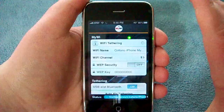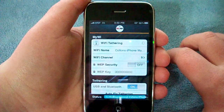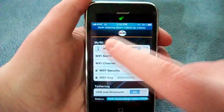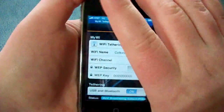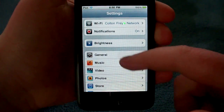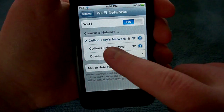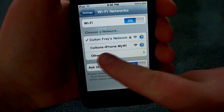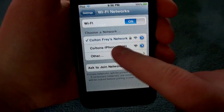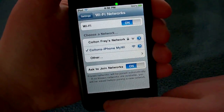It's going to start the tethering. Now it says that it is indeed tethering. So we're going to put that down real quick and grab the iPod Touch. We're going to go into Wi-Fi — it's currently on my main network. You can see it came up with the new network, Colton's iPhone MyWi. We're going to go into that network. So now we're going off my iPhone's internet, which is pretty sweet.